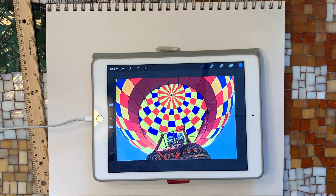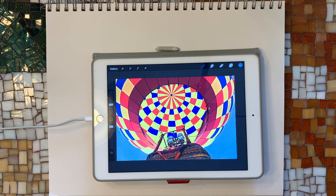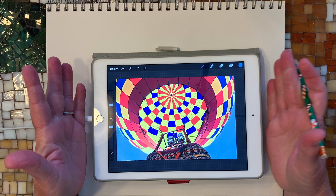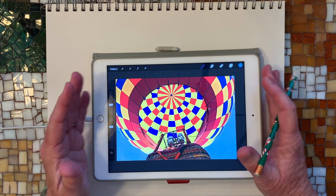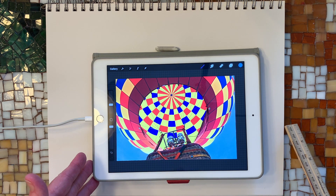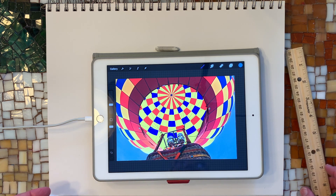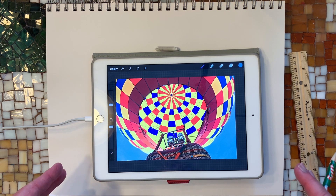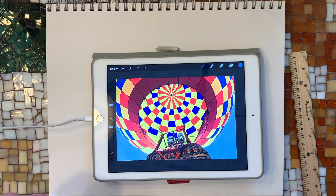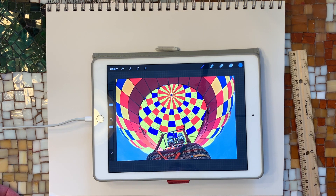Okay, let's get started. We're doing hot air balloons and we're going to try to do them in perspective. This is a picture of a hot air balloon. I belong to a website where you can use their pictures and recreate them without violating copyright. If you're looking for hot air balloons and you want to draw one, make sure that you're not violating somebody's copyright — meaning you don't have a right to their pictures.